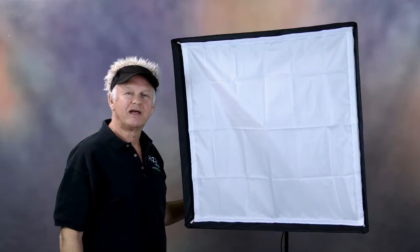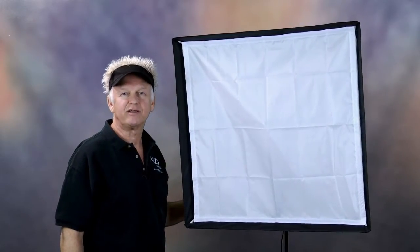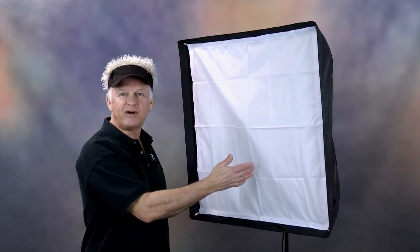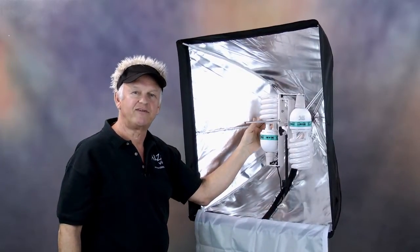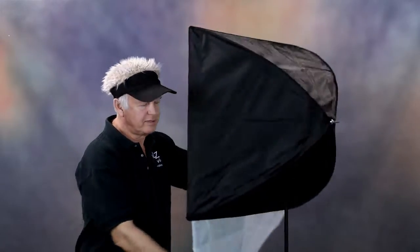Hi, it's Drew from Alzo Video and this is the Alzo 200 Economy Softbox Light. This low-cost, lightweight, very bright light consists of just three parts: the umbrella style softbox with the diffuser, the metal fixture with two 85-watt Videolux CFL bulbs, and the light stand.